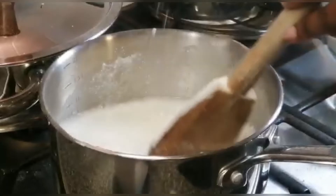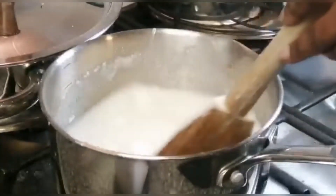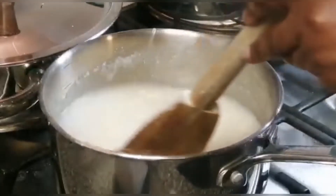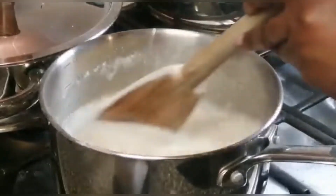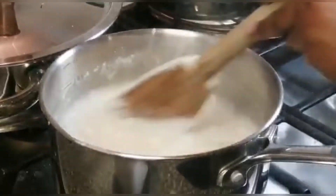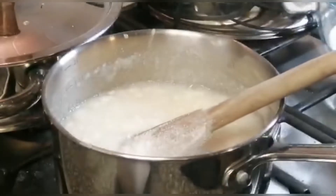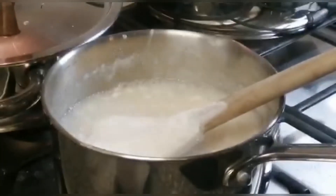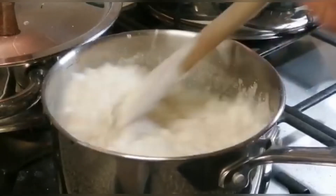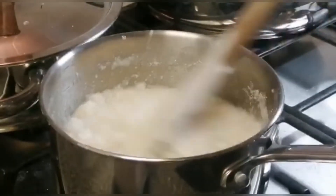If it splatters on you it's going to burn you, so you have to be careful and slowly, gently add the flour. The heat is hot and the water is kind of sparkling everywhere. I do not like hard ugali — you can see my ugali looks a bit like it's turning, but I prefer cooking it for quite some time. If I need to add more flour as I go, I can do that.